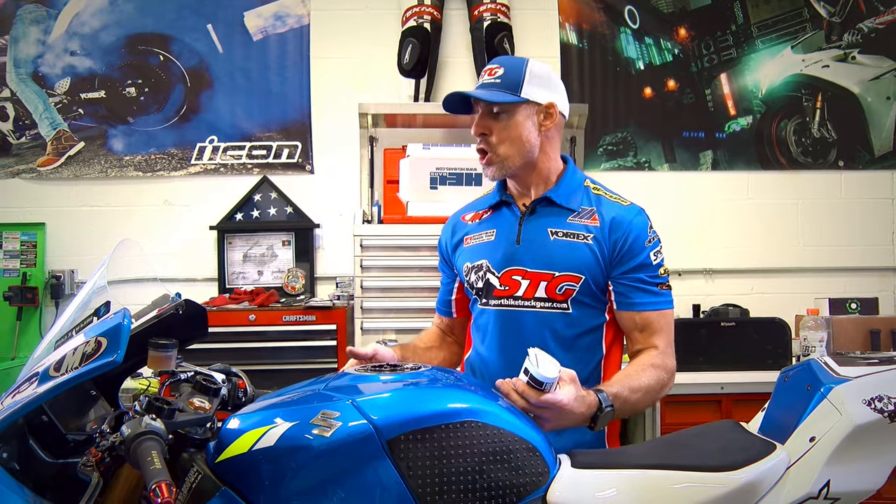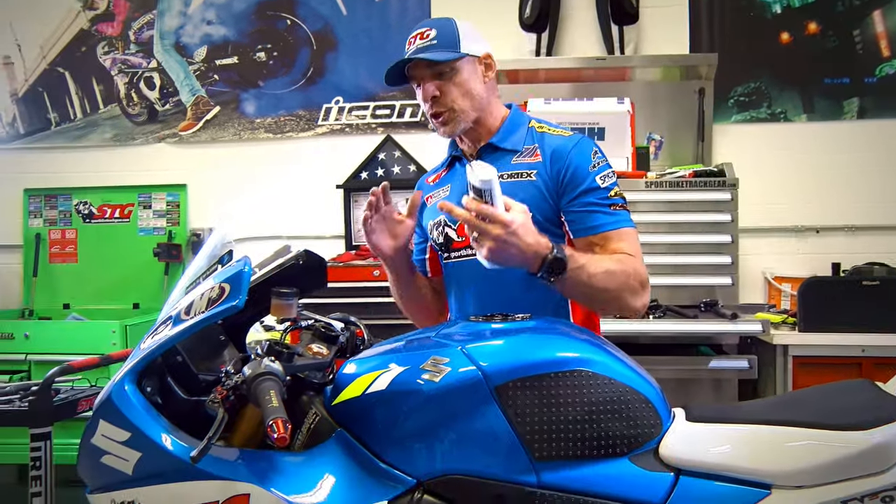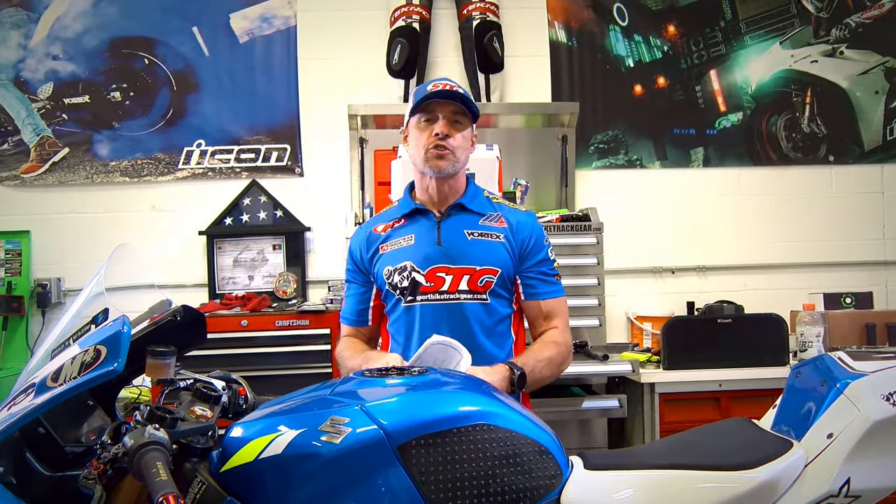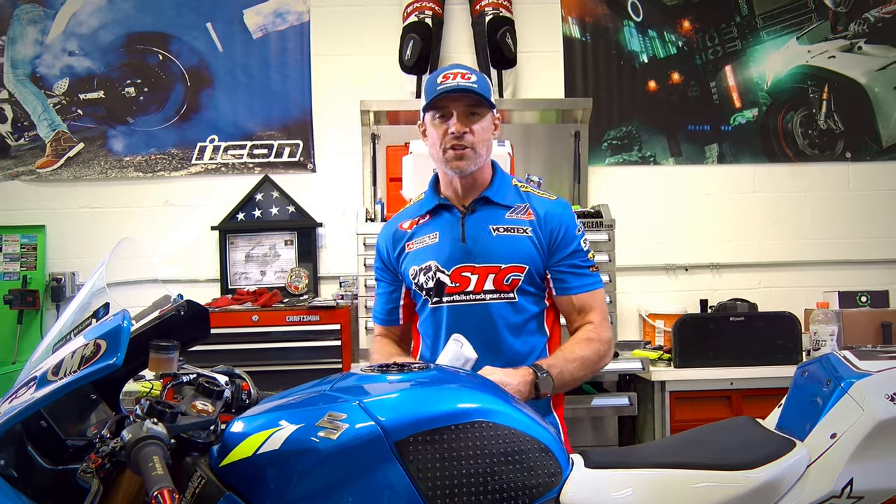Hey, I'm Brian Vann, SportBikeTrackHere.com, and today we're going to install Gila Bars — riser clip-ons — on our 2018 STG Suzuki GSXR 1000R project bike.